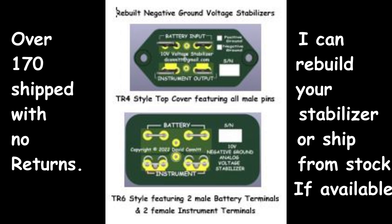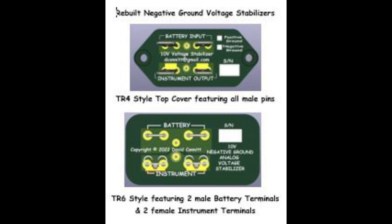There's the trapezoid style, and I also have the conventional TR6-style voltage stabilizer with two male pins for the battery and two female pins for the instruments. I can rebuild a Moss-style unit — the newer metal can or the older style. If I have them in stock, I can usually just ship you a rebuilt one, and when you install it you send me the old one back, since I need the cases to continue rebuilding. The cost is $55 including shipping. Send me an email at deconit@gmail.com with 'voltage stabilizer' in the subject and I'll get back to you.